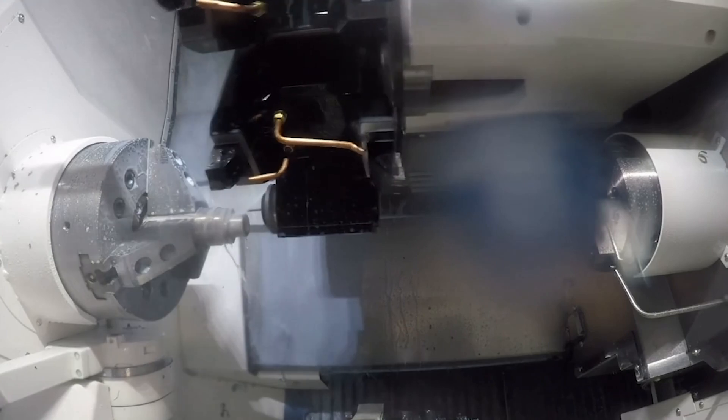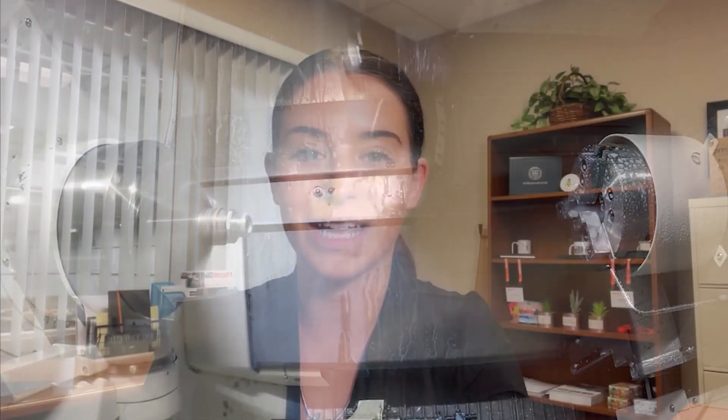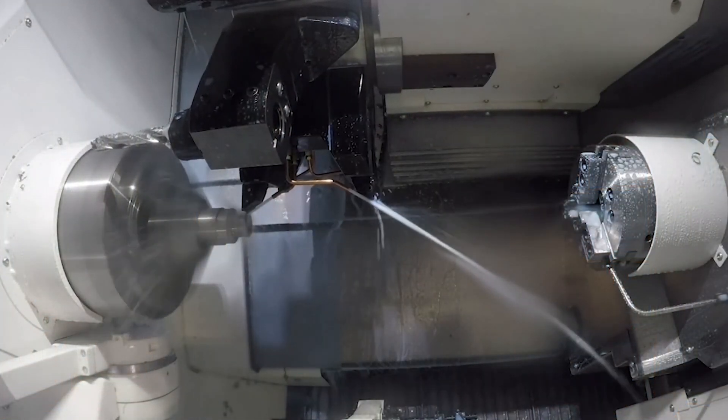The 250 model comes in two different versions: the 20-inch bed and the 40-inch bed. The main difference is in the Z travel. The 20-inch bed travels nine inches in X, four inches in Y, and 22 inches in Z, versus the 40-inch bed which travels nine inches in X, four inches in Y, and 43 inches in Z.